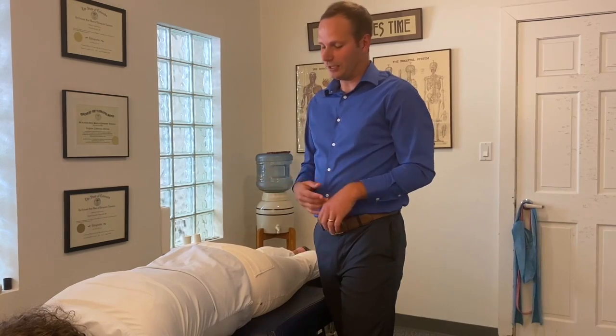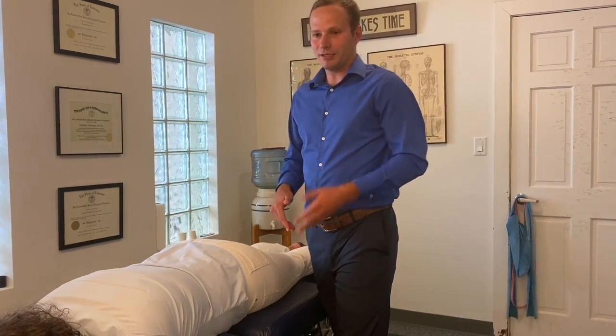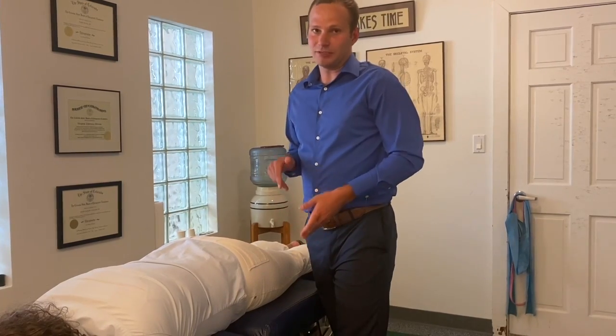We normally do it two to three times each misalignment to make sure things go where they need to be. The drop helps by stopping abruptly and making sure that the adjustment doesn't go too far and really sets its place.